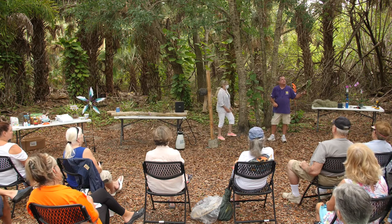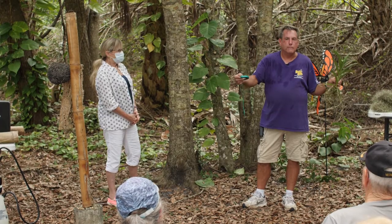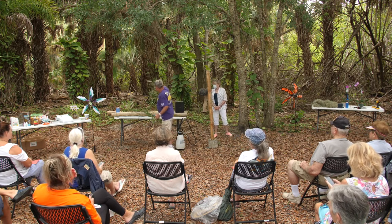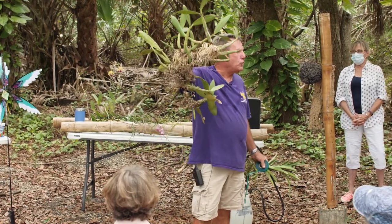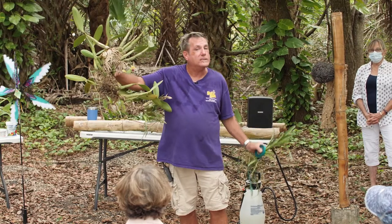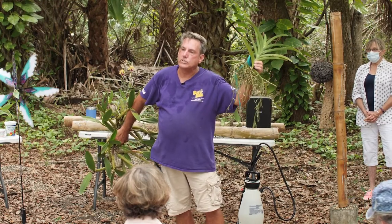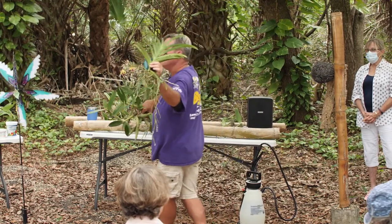Cataleas and Dendrobiums have a pseudobulb. Pseudobulbs — any orchid that has that big bulb structure — is like a false onion; they actually store food and water for the plant. It acts as a battery, holding energy so that the new leads and new eyes have enough energy to grow out. Vandas and Phalaenopsis do not have a pseudobulb, so you have to be a little more judicious with the water. With pseudobulb orchids you can let it dry out between watering; without pseudobulbs you're going to have to water more frequently if you mount them in the landscape.